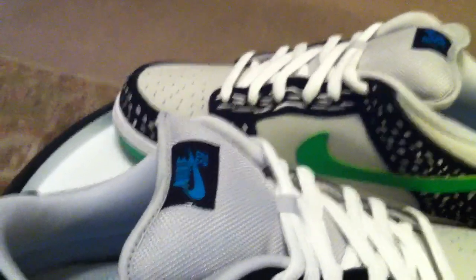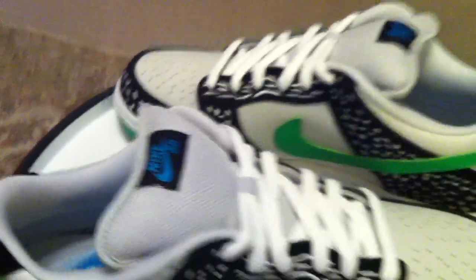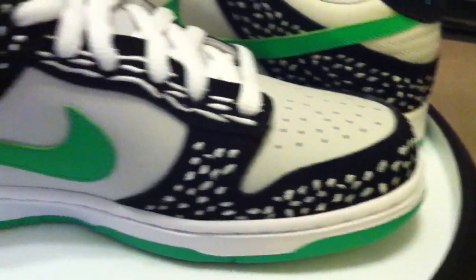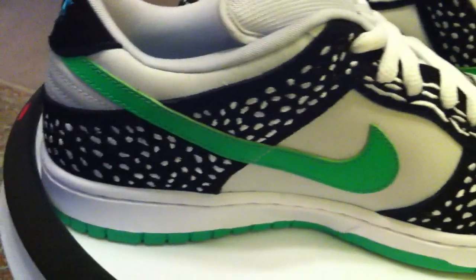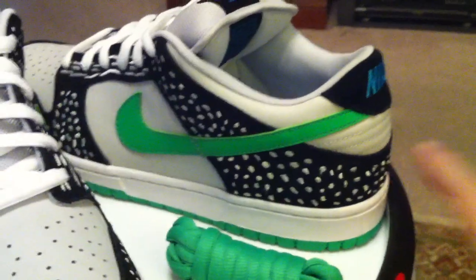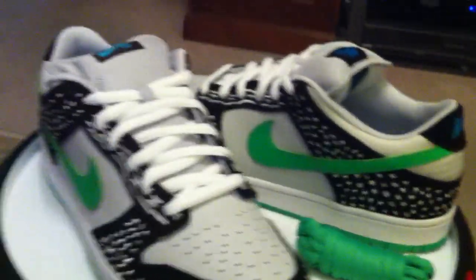I know they're also available — or were, as of last Saturday — locally in Dallas at Index Skate Shop. I just happened to be out of town and rolled through Teknar down in Austin and picked these up from Lori. Good people.